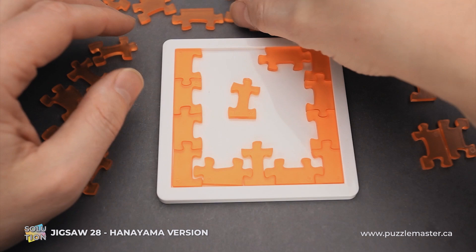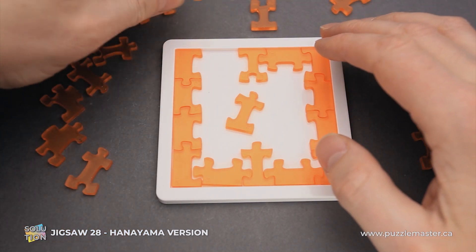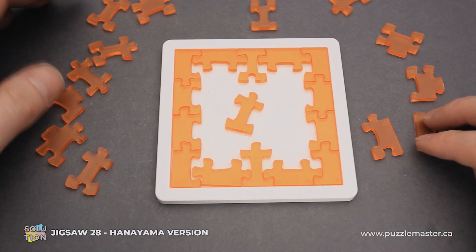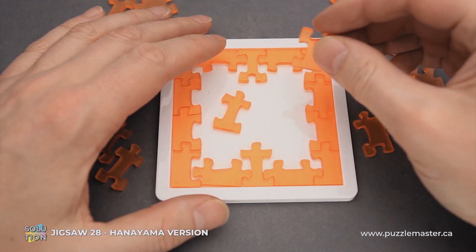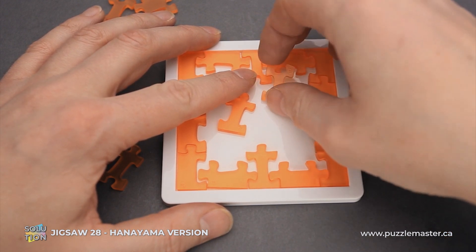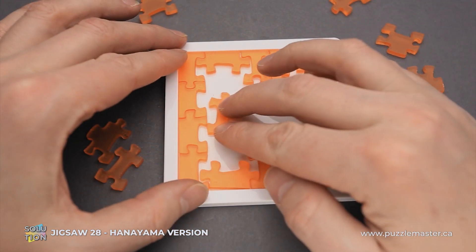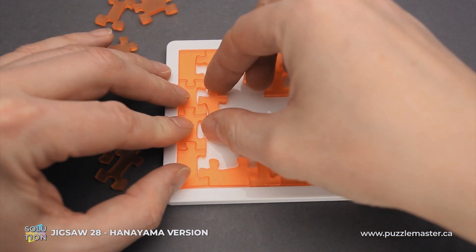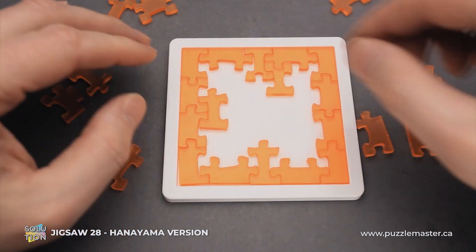Then piece number 1 goes here on top. Piece number 16 goes right here, and piece number 12 goes here. As you can see, we still have a couple of edge pieces left. We will start with piece number 25 — it goes right into this opening. Then we have piece number 10, which goes right here in the middle, but I have to flip it to the other side to fit it nicely.